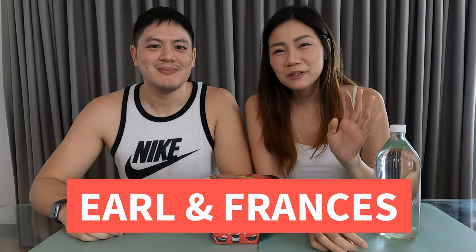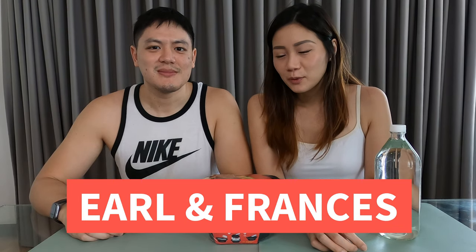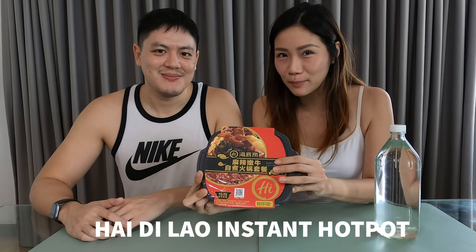Authentic Chinese hotpot in just 15 minutes? What's up everybody? Today, we will be unboxing and cooking the Heidi Lau Chinese Instant Hotpot.